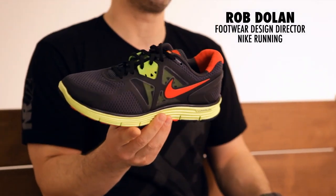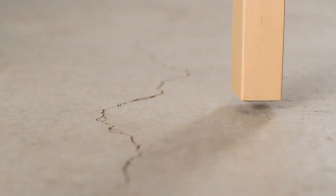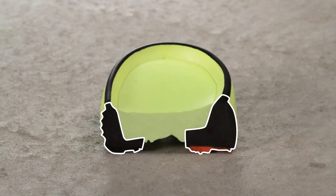One of the key features that makes the Lunar Glide such a great stability shoe is the concept we call dynamic support. Much like you'd use a wedge to stabilize a wobbly table, we have two wedges — one is a wedge of soft foam and one is a wedge of firm foam.